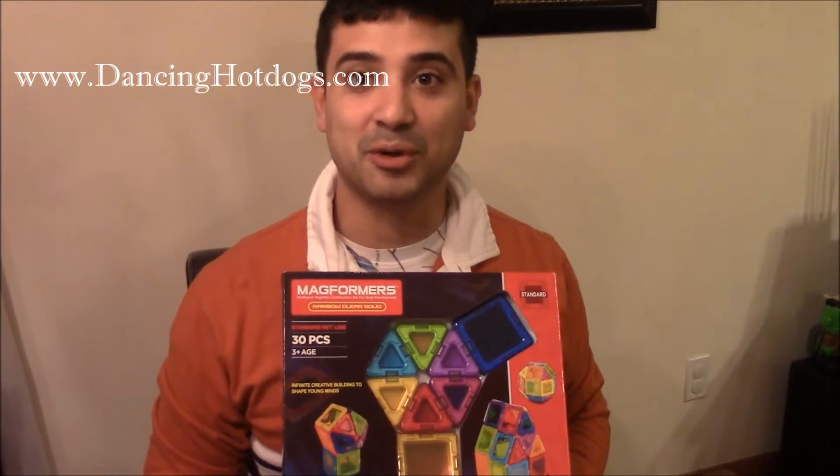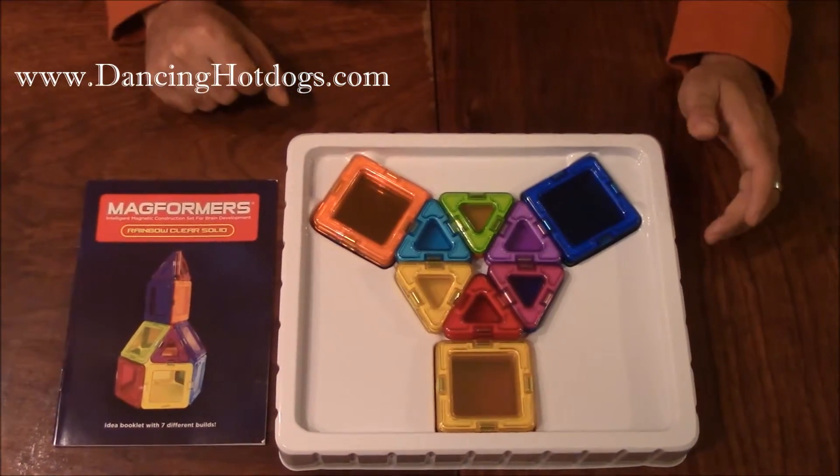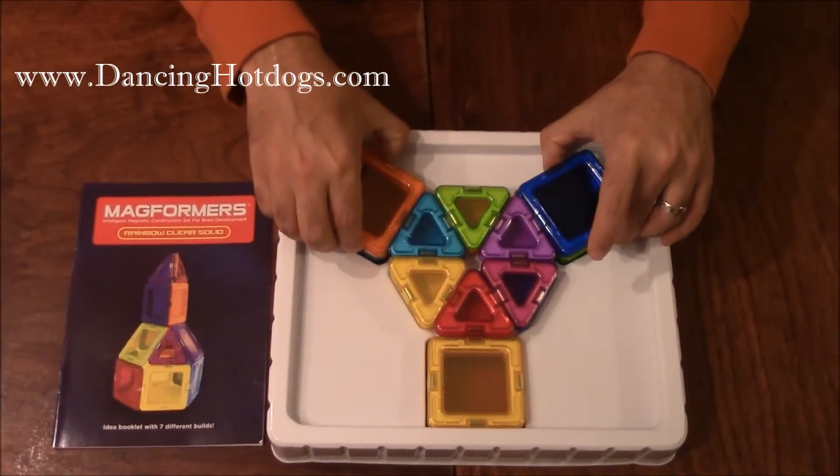Hi Dancing Hot Dog readers, this is Eddie and we're checking out Magformers. So this is Magformers out of the box, obviously comes with the Magformers themselves.